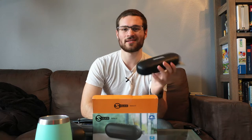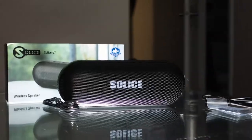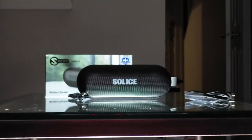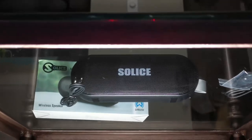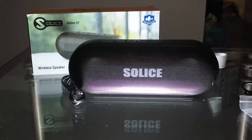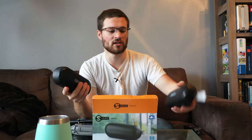Today I have the Solus V7 — or at least I have two Solus V7s, and there's a reason for that. These are your normal Bluetooth, splash-resistant, water-resistant (not waterproof) speakers, and they look pretty normal and pretty basic in terms of what you get in a speaker.